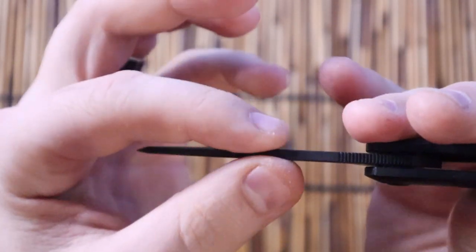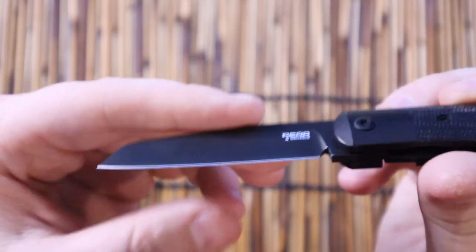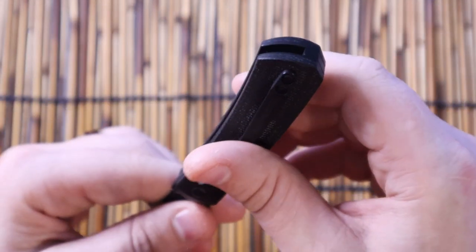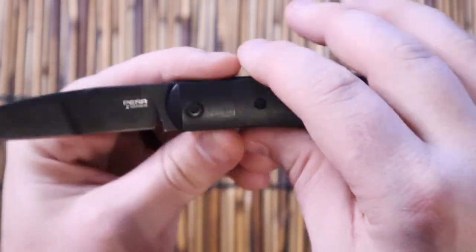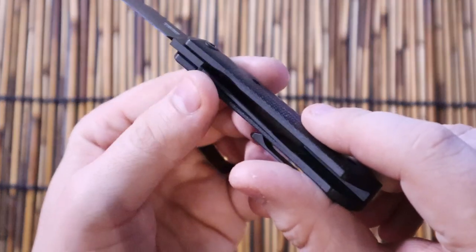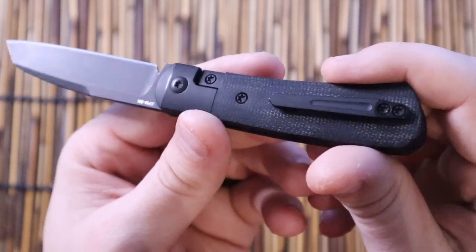There's a flat grind on the edge and a nice swedge at the top. The blade stock isn't super thick, but that swedge does help with getting through materials. The handle is black micarta with a titanium bolster. It is a bolster lock — basically a frame lock with extra handle material over it. Not quite a liner lock, not quite a frame lock.